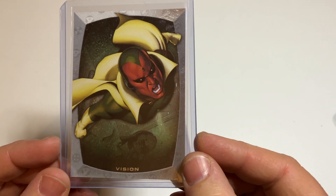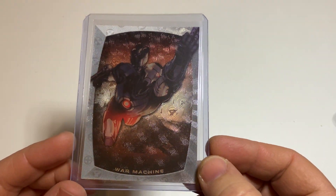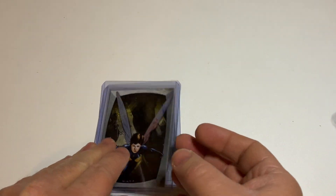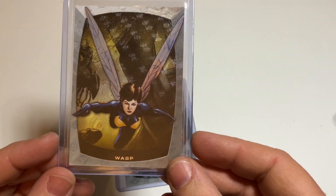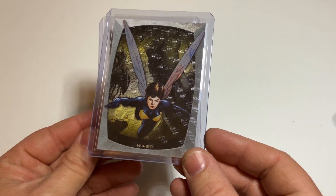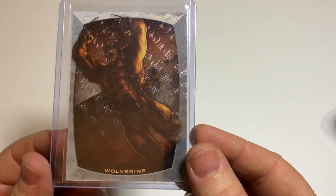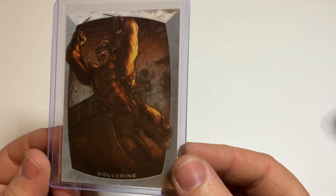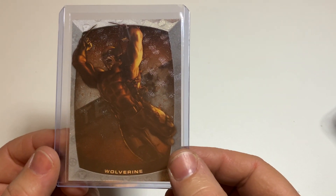Vision — nice cards. War Machine. And again the 4 — maybe from the Fantastic Four, I don't know. Wasp. And the last card — a really special one I think, because most collectors are collecting this character; it's a high-end character. It's the Wolverine. Look at this — really cool. If you follow me on Instagram, I already showed this card.